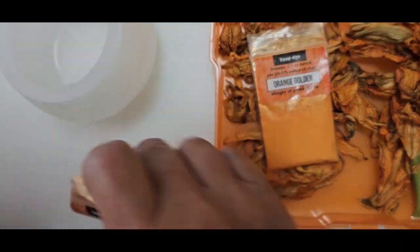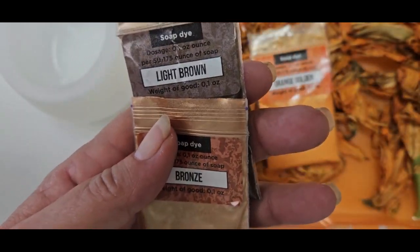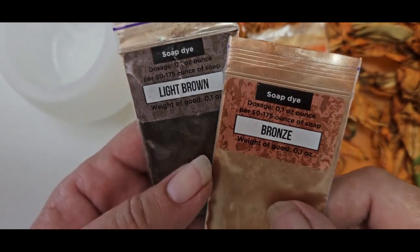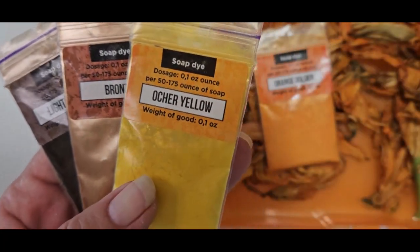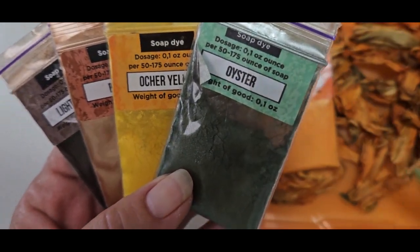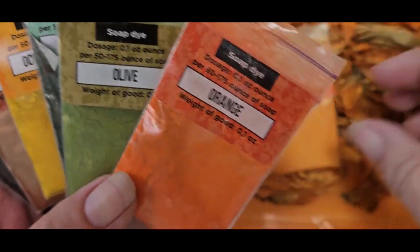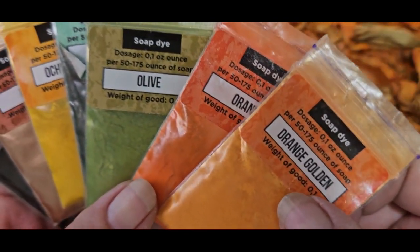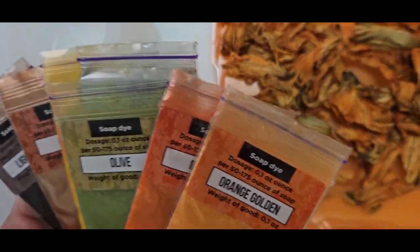I have some mica powders from the Soap Shop - they're in my Amazon storefront. I've got light brown, bronze, ochre, yellow, oyster, a nice green I like, olive green, a regular orange, and then a golden orange. I'm going to be using these colors today.